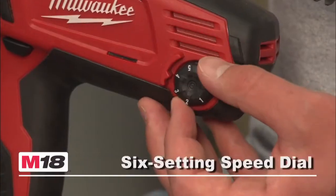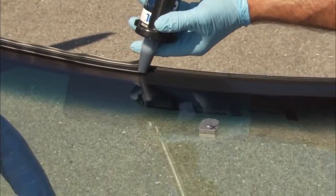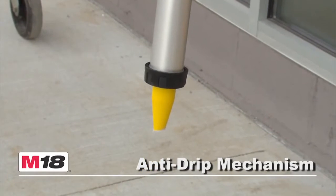The variable speed trigger and six-setting speed dial offer precise control of flow rate, and constant flow technology maintains a constant bead. The exclusive Milwaukee anti-drip mechanism instantly relieves pressure to prevent material spilling.